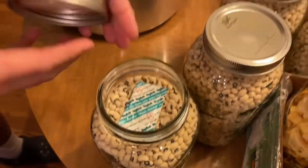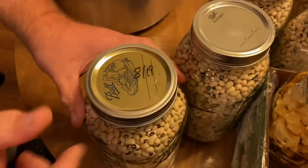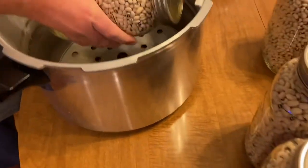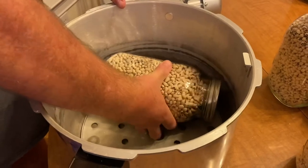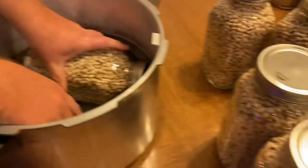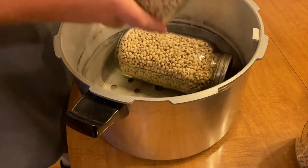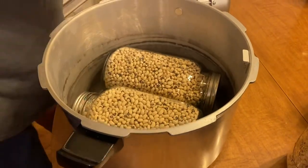We just put — we used old lids. You don't have to use a brand new lid; you can use one that's been used before. We just put them in this contraption that my husband made. These are the half gallons, so they don't fit in there standing up — he has to lay them down on their side. We can only do a couple at a time right now.